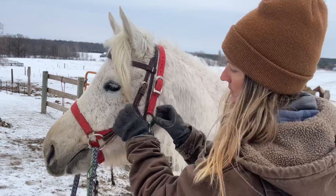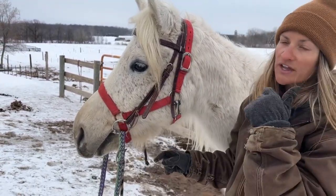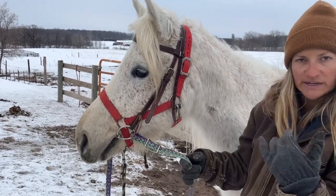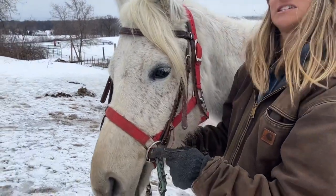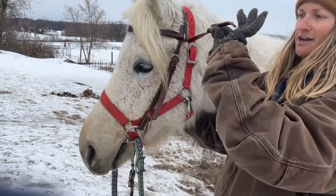There should be about one wrinkle on the side of his mouth where his lips come together — that's how we know the bit isn't dangling and going to clunk on his teeth. When I put my finger into his mouth, it needs to be right where that crease is, because there aren't teeth there.